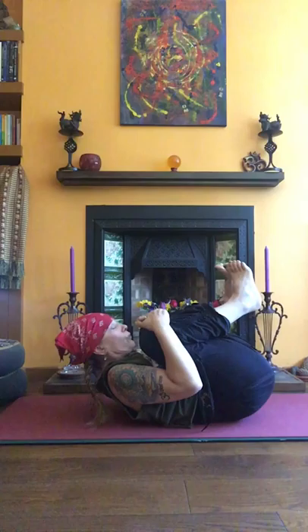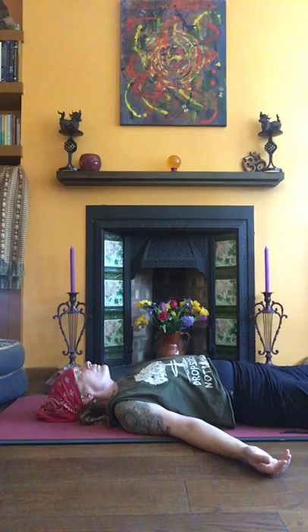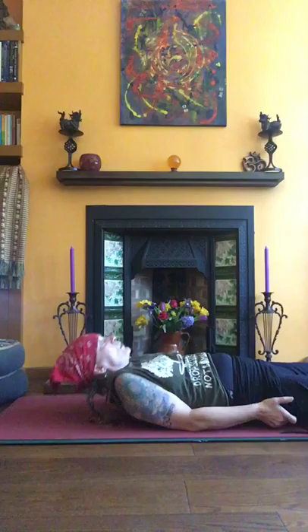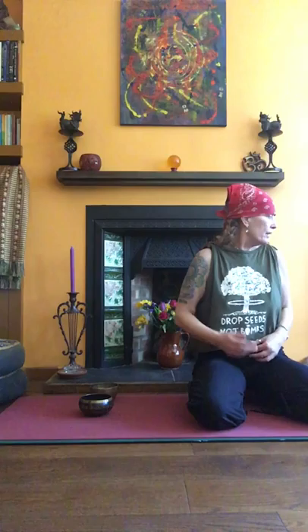Shavasana — just have your hands on your belly or out beside you, palms up. Close your eyes. Try to find this quiet time now to release the work that you've done. Stay in shavasana, letting your breath settle and focusing on the out breath. Let your breathing be really normal — don't try to control it, don't impose your will upon it.